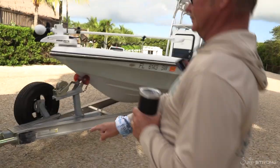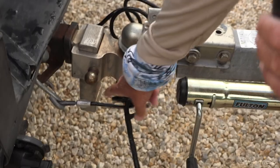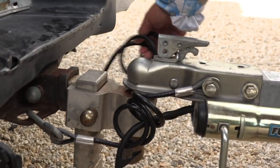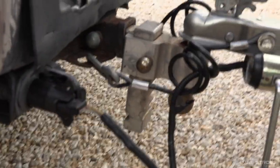When you do this, a couple of things: always make sure your trailer is locked down to your hitch, always make sure your safety chains are intact, and always make sure that trailers with brakes have your plug in so that you can back it up.